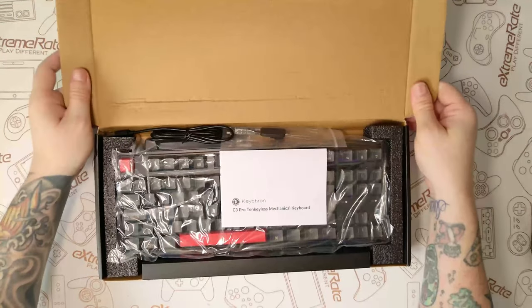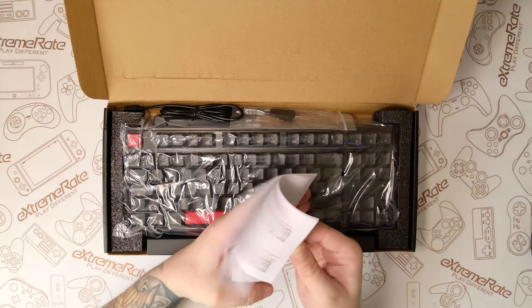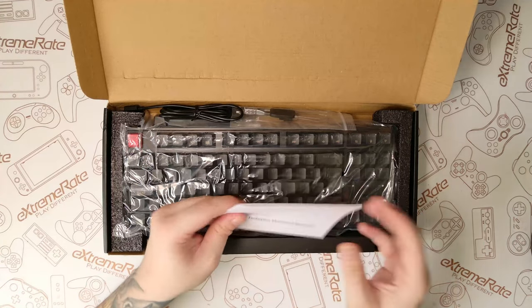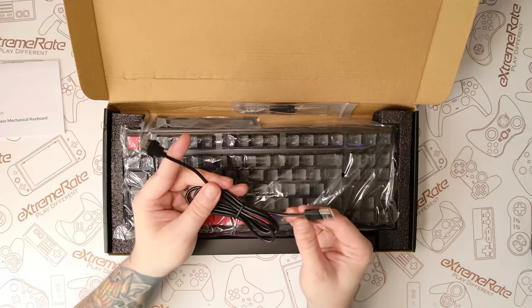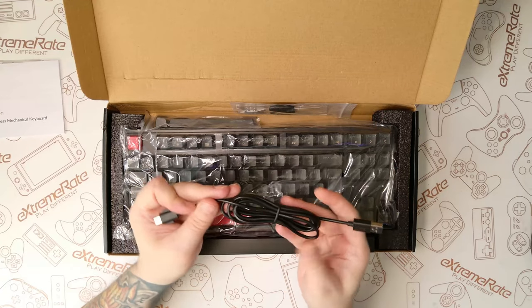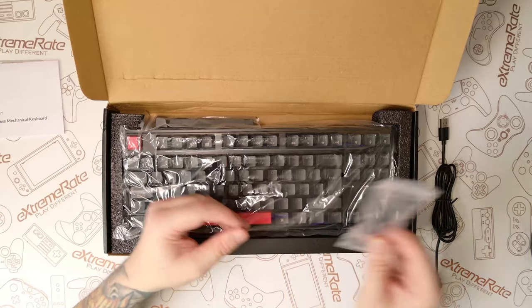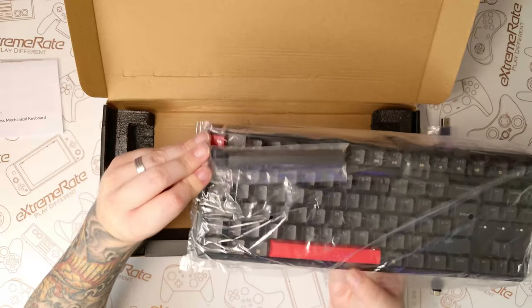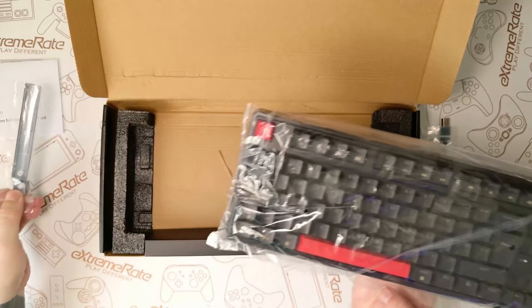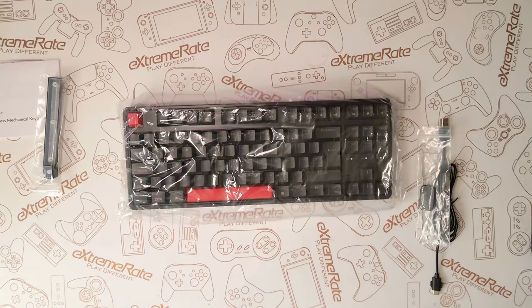Opening up the box, the first thing we're greeted with is instructions — just some information about the keyboard and how to use the functions. Then we have a USB-A to USB-C cable with little wings on it to help keep it in place. We also get a keycap and switch puller. The switches don't come off this keyboard, so don't try — it's just to pull off the keycaps. And there's a spare spacebar and escape key in case you don't like the red one that's pre-installed.